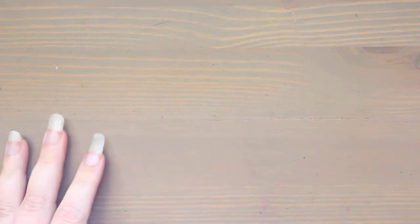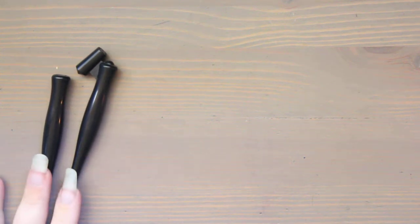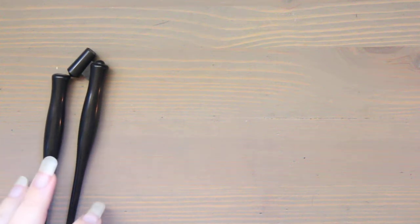Hi, this is Kendra from Pencil & Pigment, and today I wanted to talk about Speedball paper, but first I wanted to give a little background history about the company. Speedball is actually a U.S. manufacturing company and they make stationery and art products and they're based out of North Carolina.